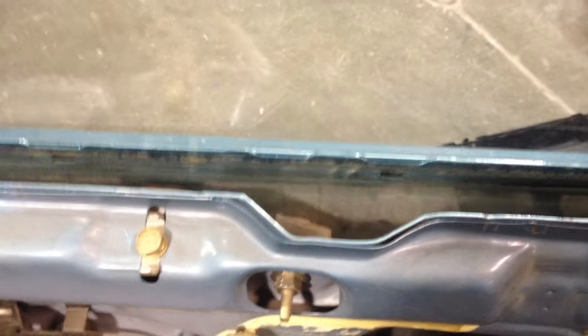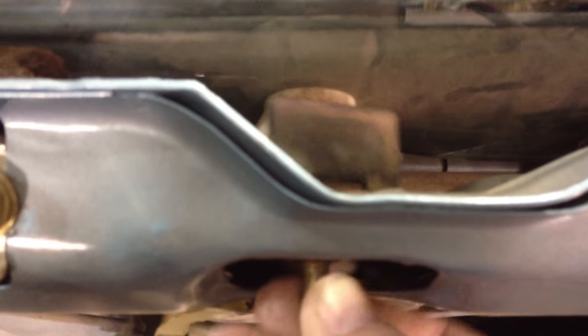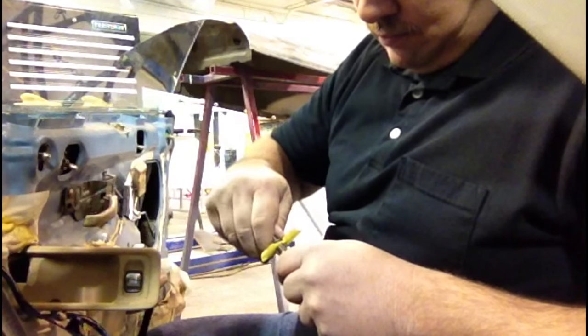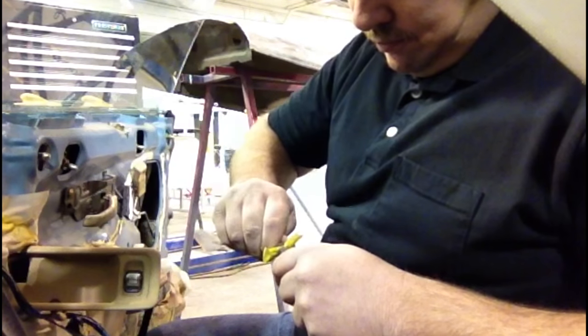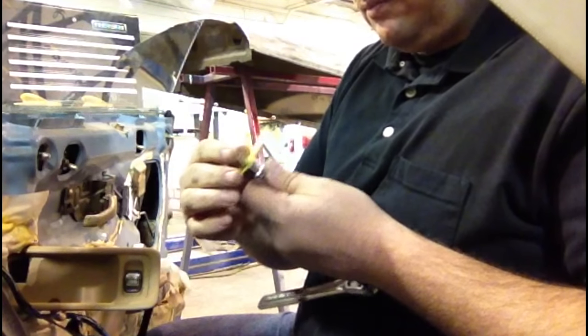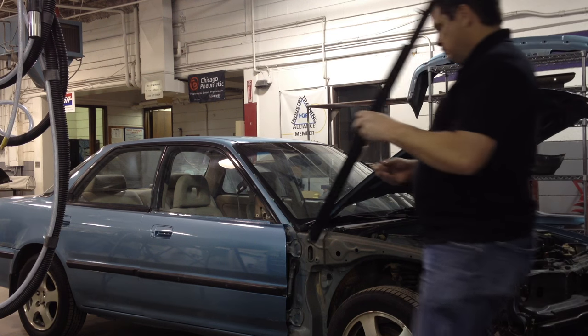I'm showing you here — there's a stop that adjusts how high that window can go up and down. I don't know why it's loose on this one; we didn't need to loosen it, it must have previously been loose. You can see how it moves up and down, and that determines how high the window can roll up. So if your window's hitting the roof, you need to lower that a little bit. A trick so you don't lose your nuts and bolts: just use a piece of tape, put it over your socket, and that pushes in. Now you can wiggle it around and you're not gonna drop it in the door when you're trying to get it started.